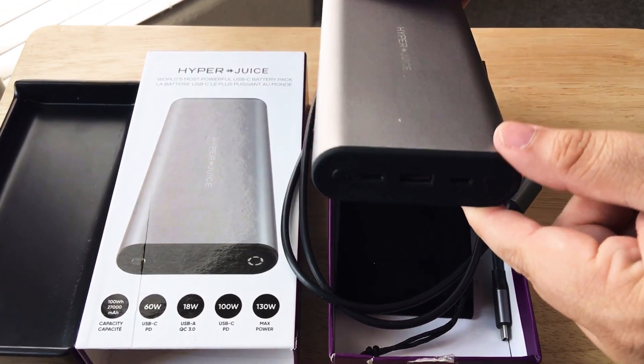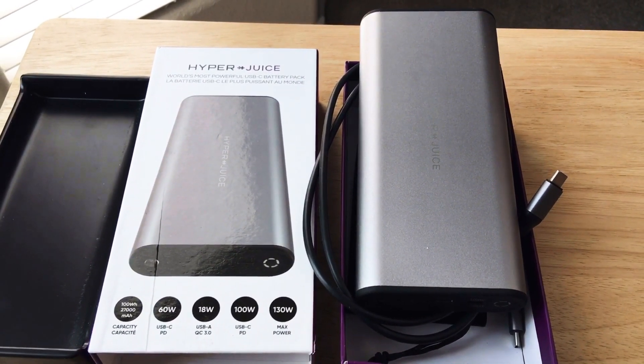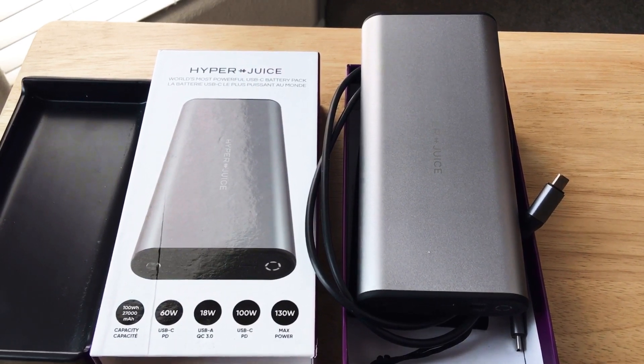Power up your MacBook, your laptops, your tablets — everything you've got with this one battery from HyperJuice. And you can find it on HyperShop.